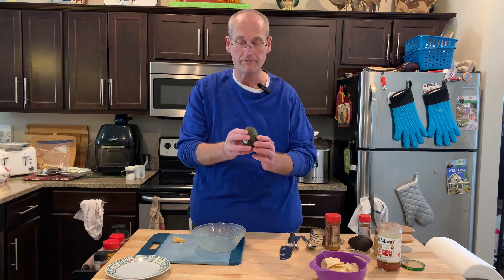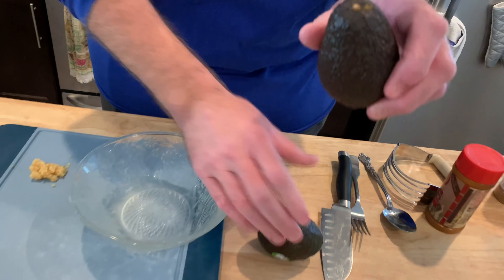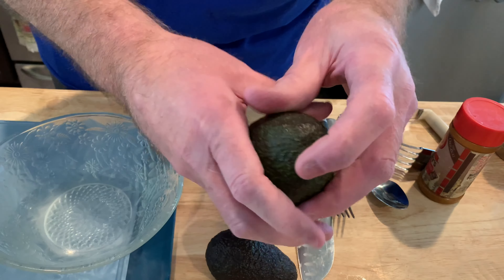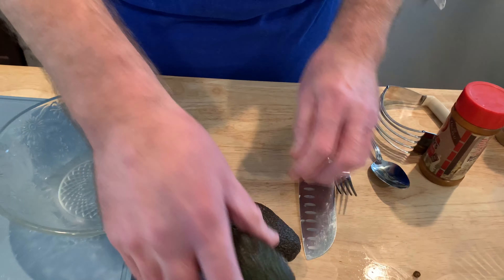One thing I remember him saying was how to tell if an avocado is ripe and ready. You take that little umbilical cord — otherwise known as the stem — right there and take it off, and if it's green underneath, it's ready. They always look the same to me, though.